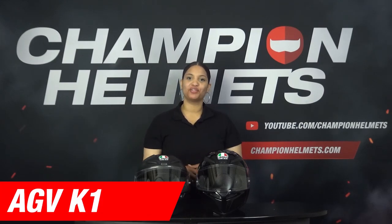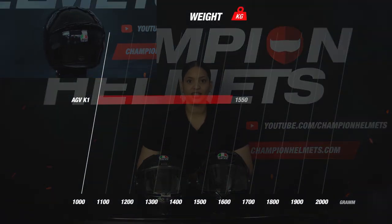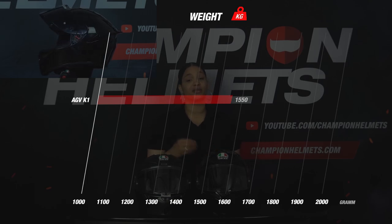Let's start the review with the AGV K1. First, let's look at the material. The AGV K1 is made of polycarbonate and comes in two shell sizes. Polycarbonate is a relatively less strong material than fiberglass or carbon, so more material is needed to provide the same protection, which affects the weight. If we weigh the helmet in size M, we see that the scale indicates a weight of 1550 grams, which is really good considering its material.